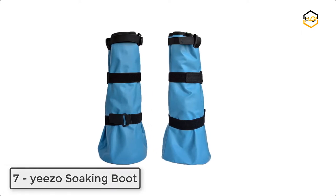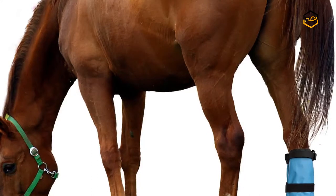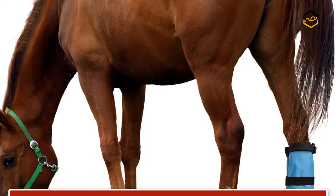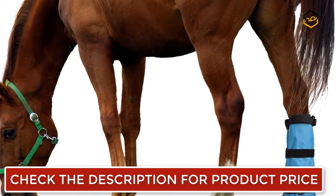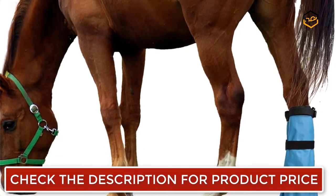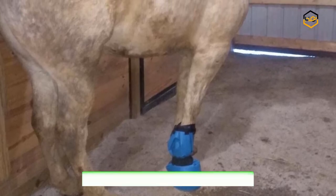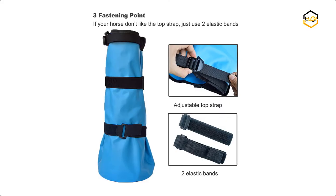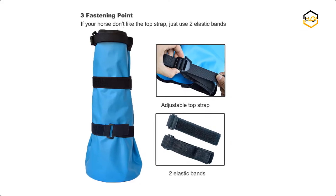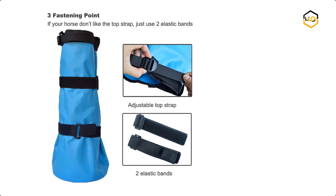Ranking at number 7, we have the Yeezo Soaking Boot. The Hoof Soaking Boot makes soaking, icing and treating common hoof ailments such as abscess, thrush, yeast, bruising, punctures, wounds and infections easier. It is lightweight and collapsible for easy storage, and suits hoof sizes up to 8 inches in diameter, fitting all hooves from draft to donkey. Made of durable 500D PVC tarpaulin with an enhanced bottom, it is washable and reusable, with 3 fastening points for a more precise and snugger fit on the hoof.